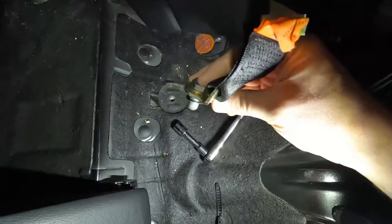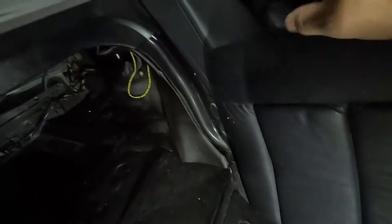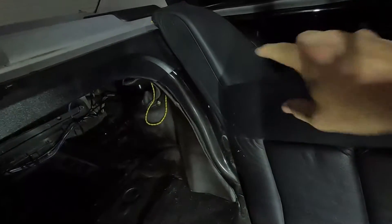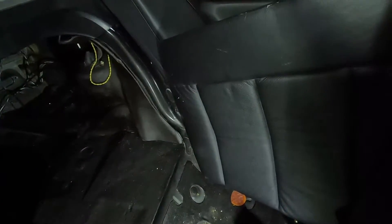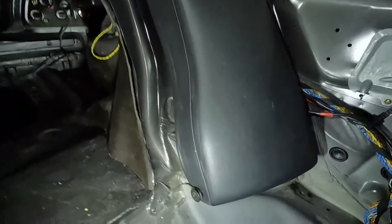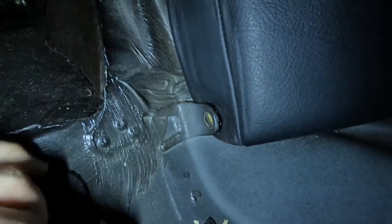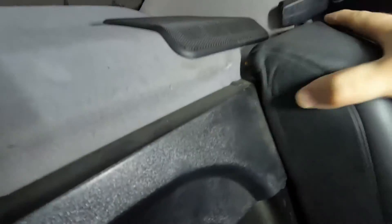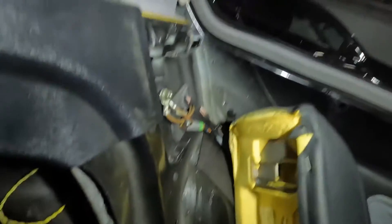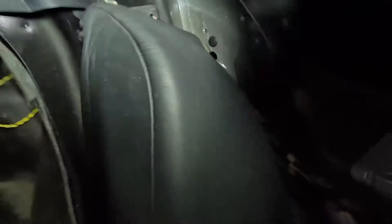The seatbelt bolt is out, so now we can take out this whole piece. We still have that pad over there to take out next, then repeat the whole thing for the other side. To take out the side pad, come down here and pull this out — that frees it up. Then up here there's just a clip, so you just pull out and the pad is free. We can move to do the other side the exact same way.